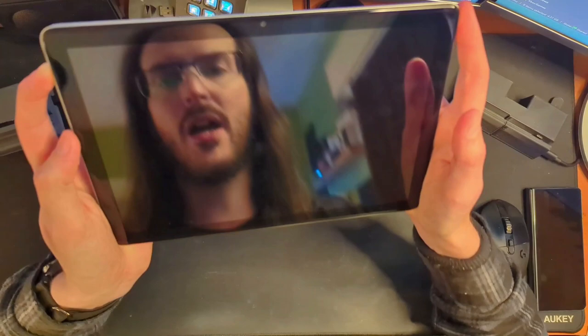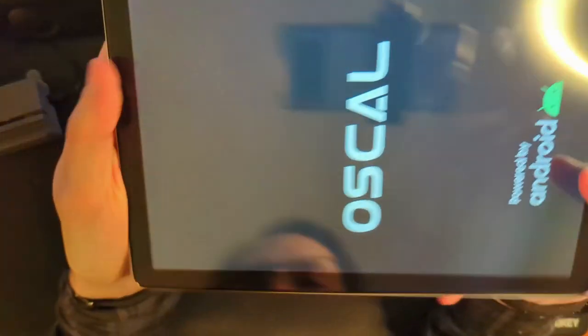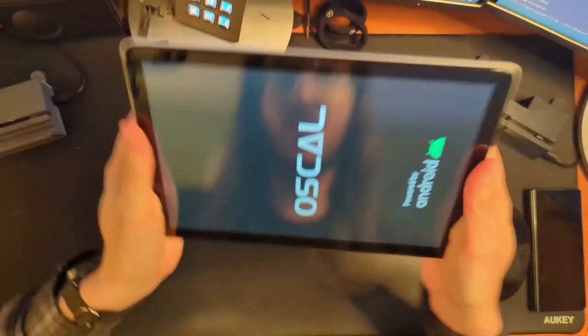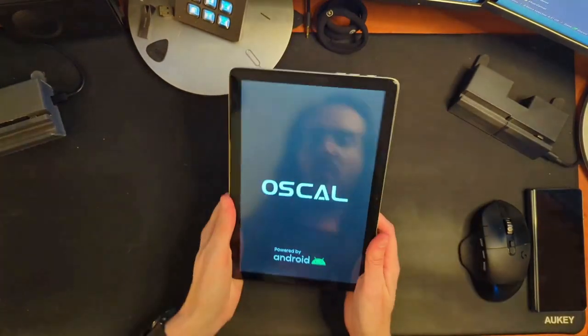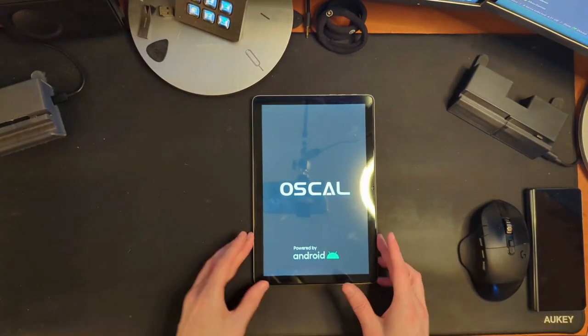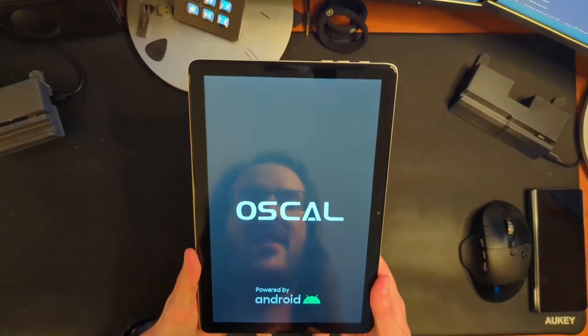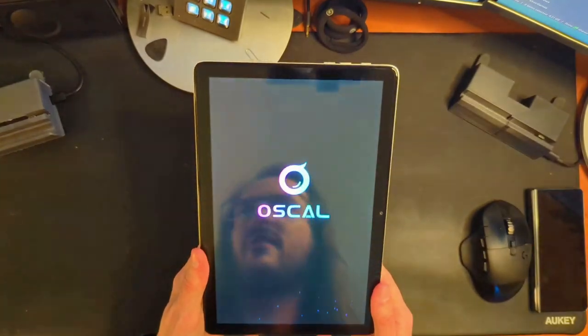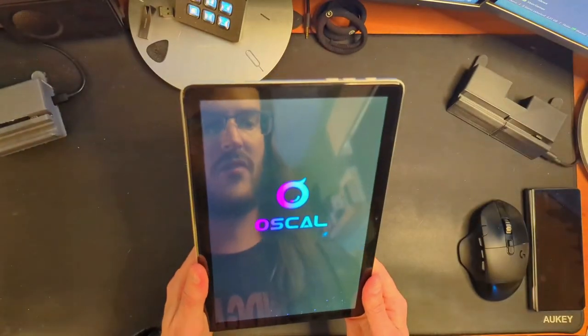Let's try and power this bad boy up. Hold down the power button. I've just noticed something — there is a bubble, there is a hair — you probably can't see it — under the screen protector. All is lost. That's going to have to come off now. The vibration motor when I turned that thing on was probably audible — it was very, very loud. A lot of these budget devices end up having very cheap and loud vibration motors, and this seems to be one of those.